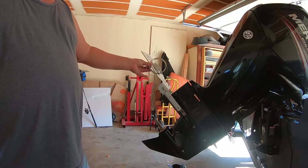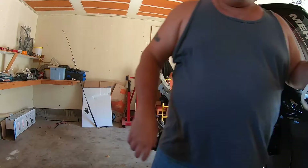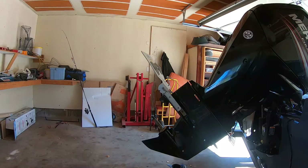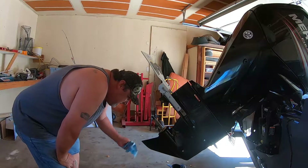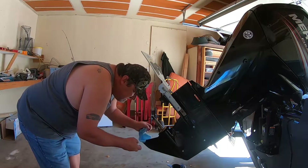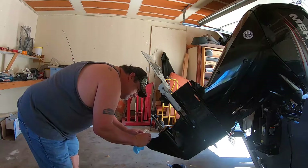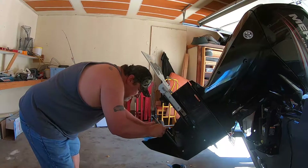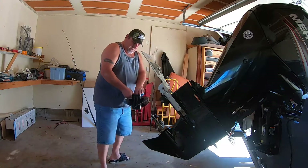They didn't have these things in the older outboards like the two strokes I used to run. So we got the new one that has all four ears left on it. Get a rag — might need a flashlight to see where it's going. Always look for fishing line when you have this off. Make sure there's plenty of grease in there. The tab holes — that's where it really sticks. Just popped straight in there. It's still plenty greasy.